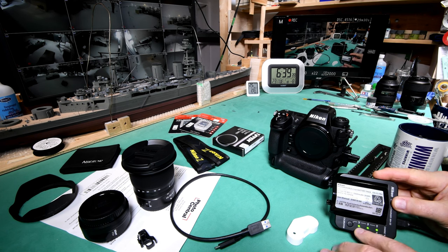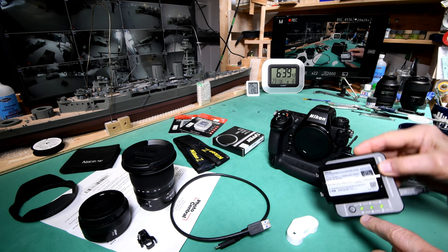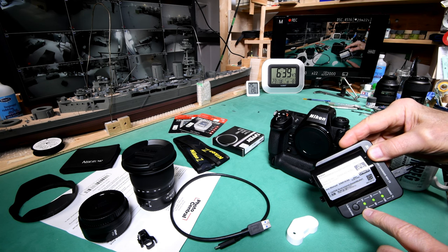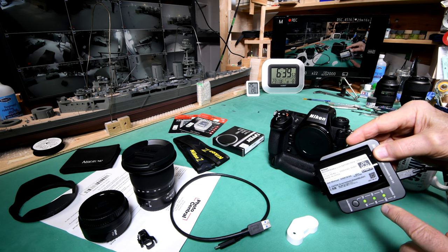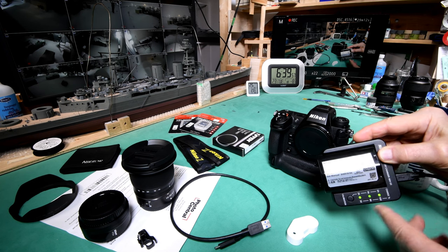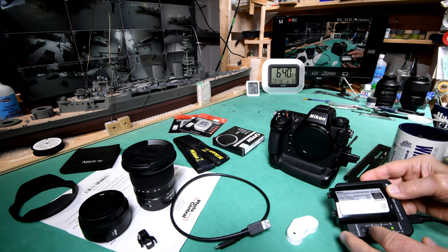All three little lights are lit up green when I plugged this in last night. Only the first one was flashing, and then it went solid and the second one started flashing after a while, and then it went solid. When I got up this morning, we got three solid lights, so I guess that means the battery is charged.